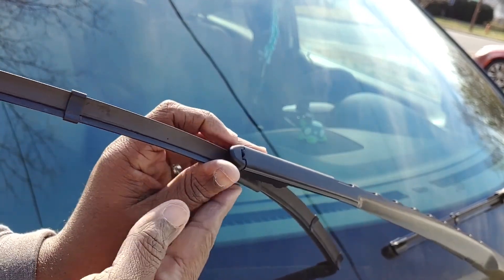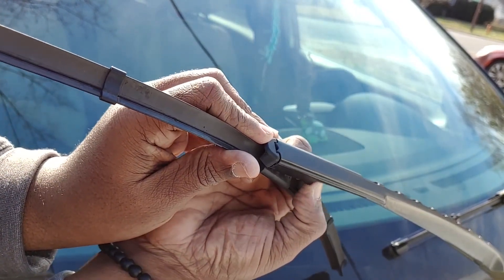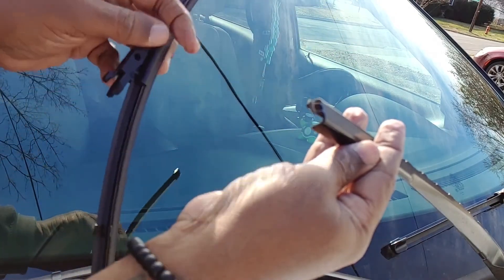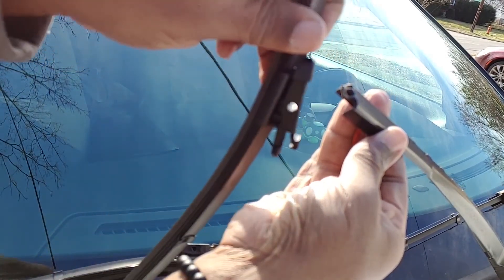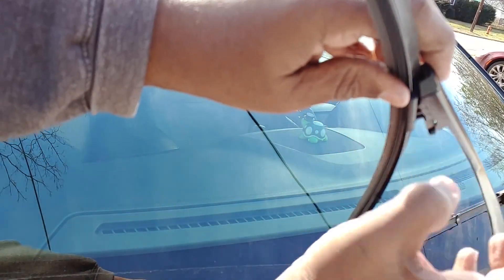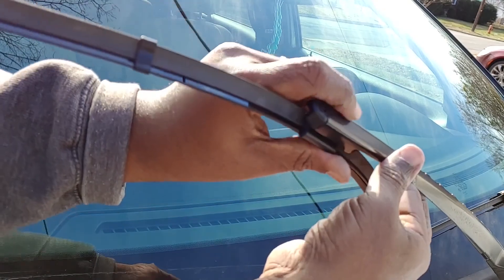All right guys, we're at the passenger side now. This one we do the same exact way as the driver side. There are two tabs — take your finger, put it on each tab, push inwards, bend up, and you can lift the old wiper off. Set that to the side and install the new one exactly the same way. Put it at an angle, put that little tab inside the wiper arm, push the tabs in, bend it in a little bit, push, and you will hear a snap. That snap lets you know that you got it secure and it's ready to go.